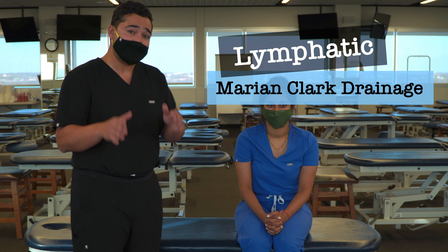In this video, we're going to discuss and demonstrate a lymphatic technique, specifically the Marion-Clarke drainage technique, which is useful for patients with pelvic pain and pelvic congestion.